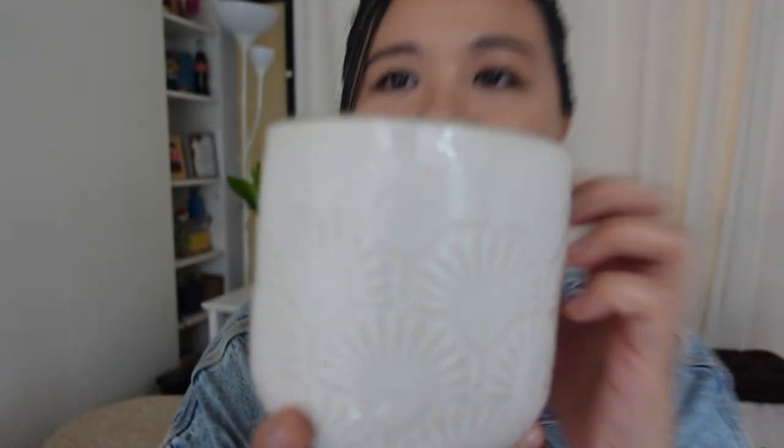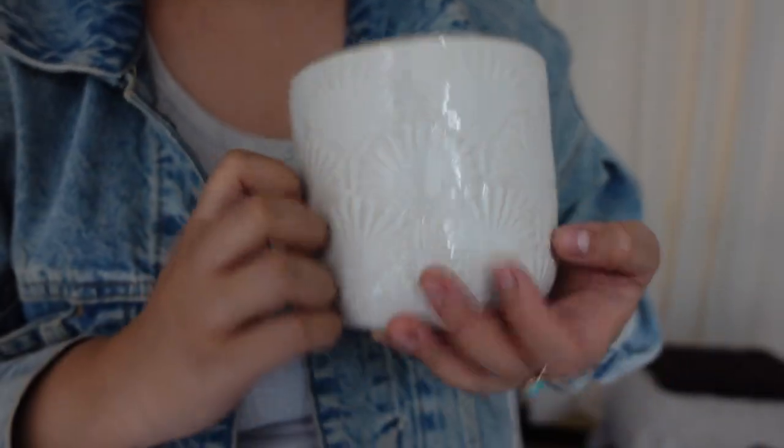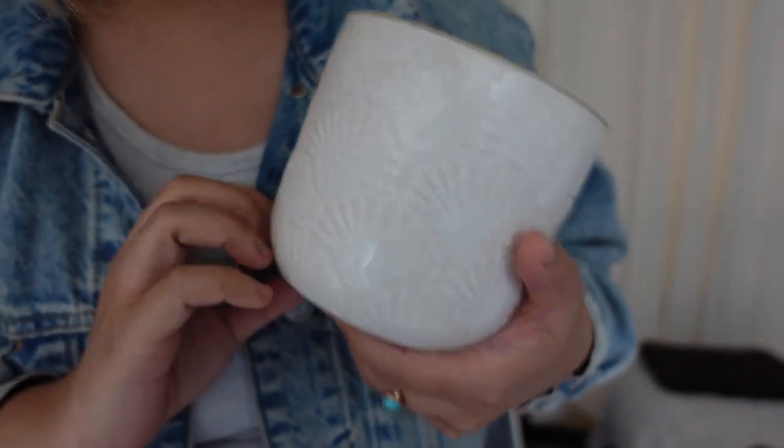I'll show you some examples of good pots to start off with. Here we've got a really nice ceramic pot — it sounds pretty nice too, kind of like a makeshift singing bowl. It's a basic ceramic pot with one drainage hole at the very bottom.